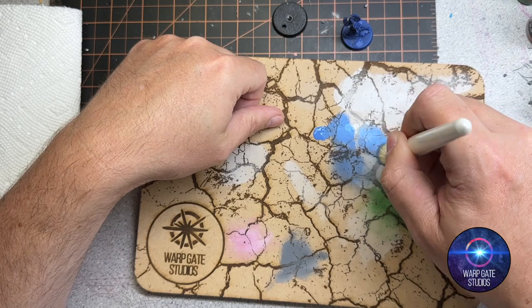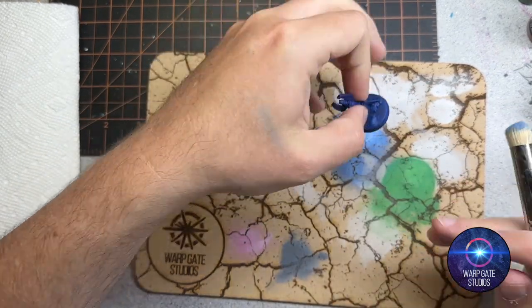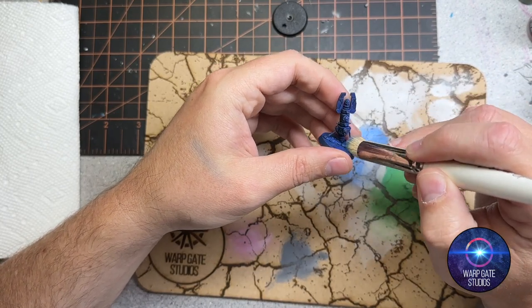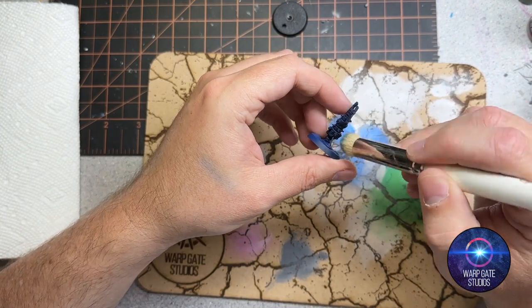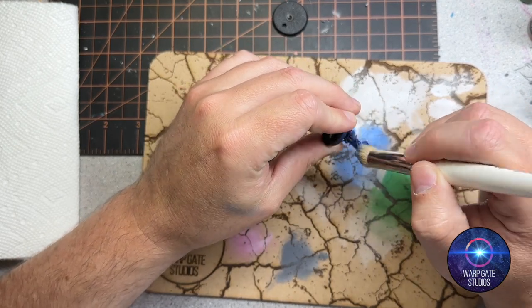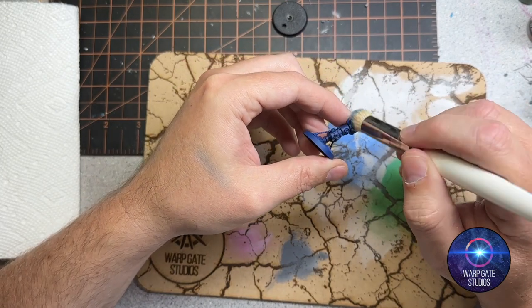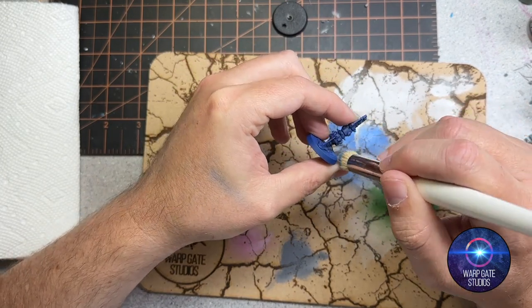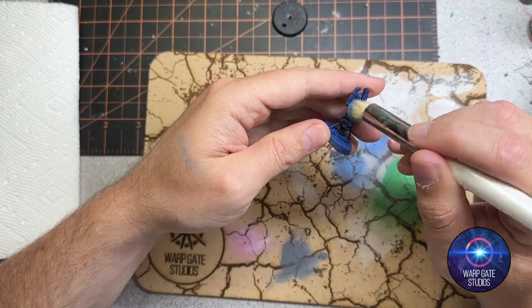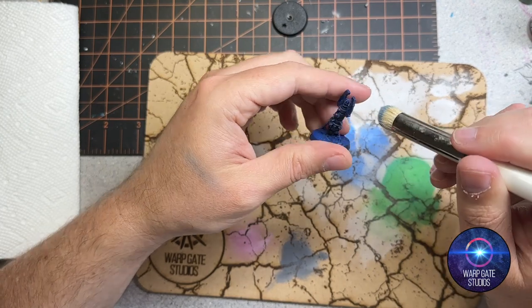Working it to a consistency I'm happy with — I might have done that a little bit too much there. There's a little bit left on there, so I'll work it onto the model. The moisture is still kept in the bristles; you're not soaking it all out. That helps keep it more uniform and less gritty and grainy on the model, giving a really nice finish.